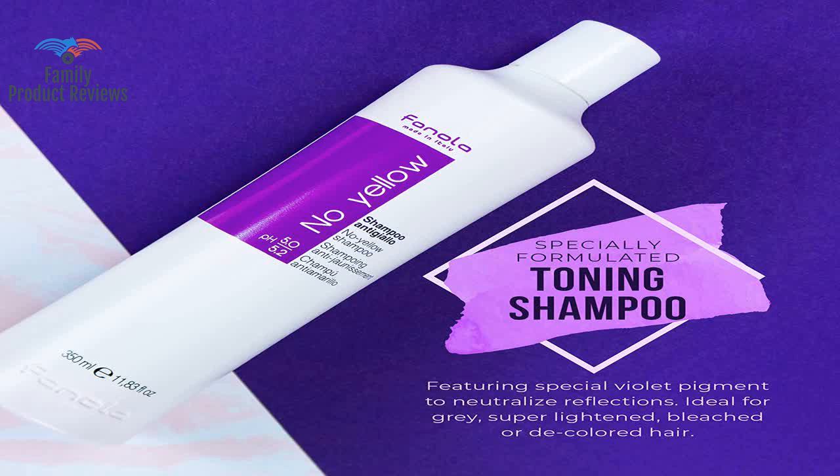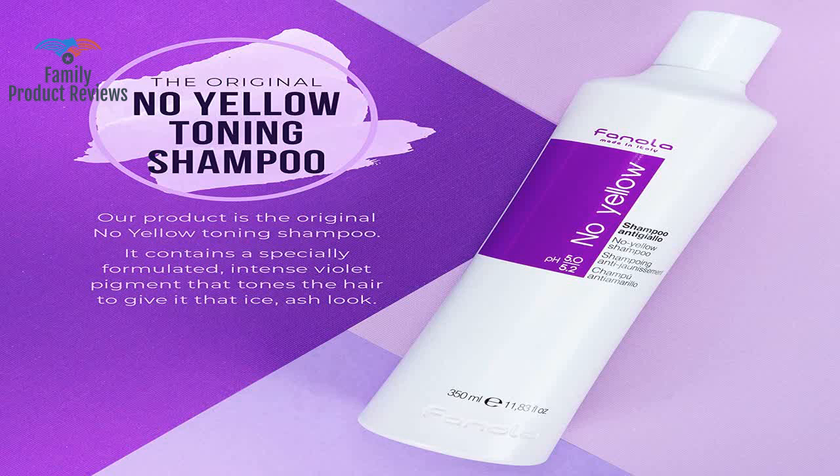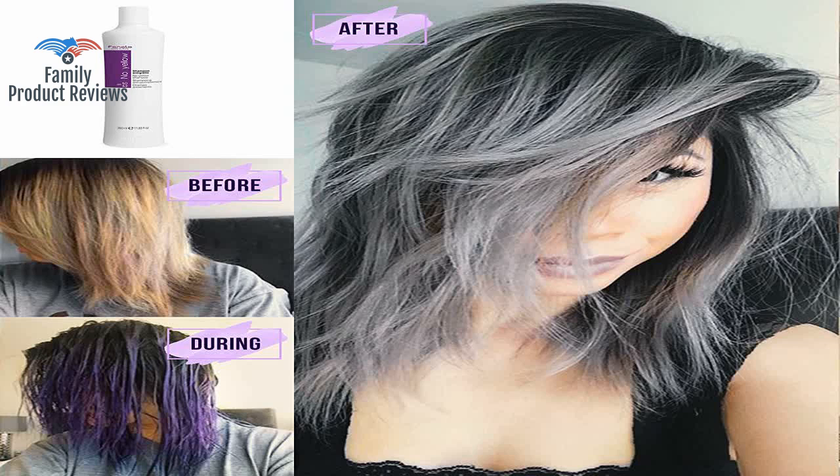It tones all of the brassy warm undertones and leaves you with a nice shade of blonde, but note: not an authentic product. Buyers beware.